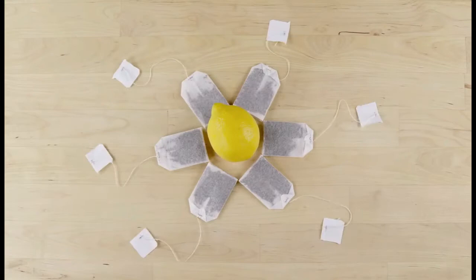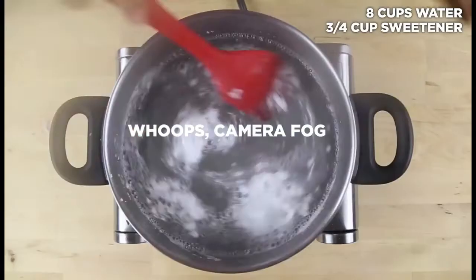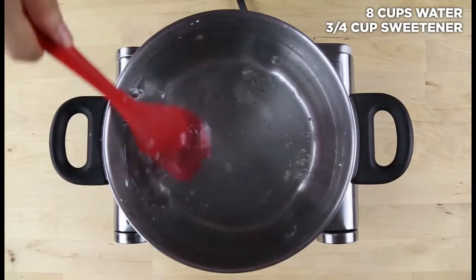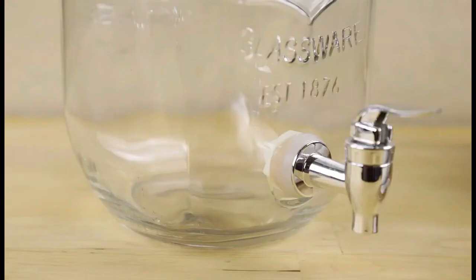On a hot summer day, refresh yourself with delicious homemade iced tea or sweet tea. Bring water to a simmer. If you want sweet tea, it's a good idea to add your sweetener now to be sure it completely dissolves. I'm using stevia, but anything will work. Add lemon slices to a pitcher, then add the simmering sweetened water.